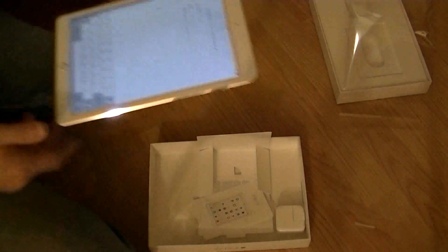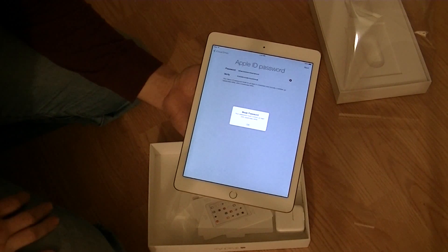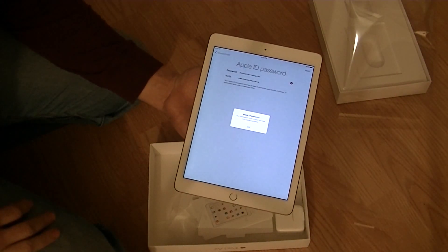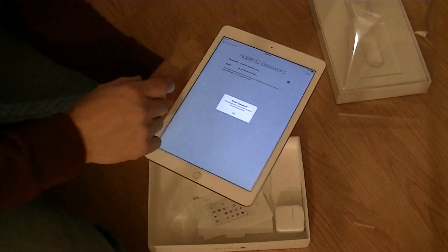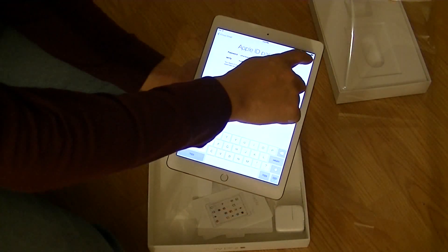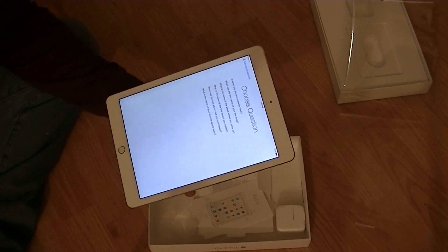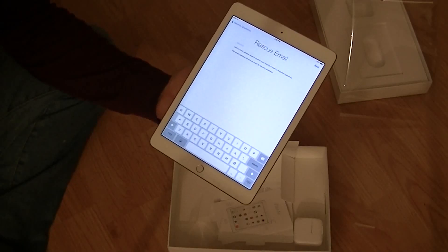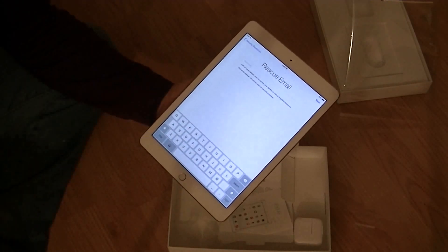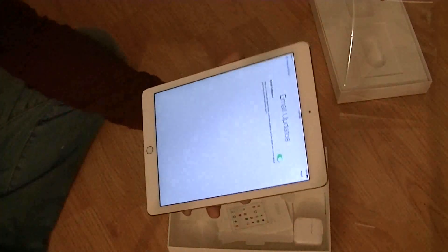Let me put a password in. The longer your password is, the stronger it is — no matter what the software tells you. Then it goes through security questions: a second set, a third set. I've got those questions all answered with answers I won't remember. Then it asks for a rescue email address, which I'll put in.